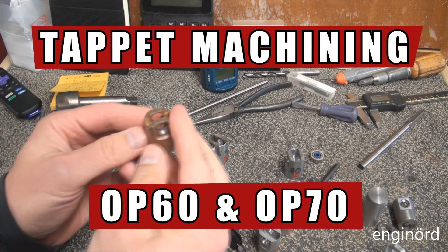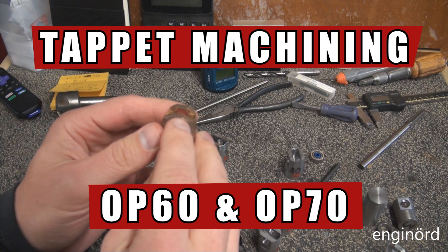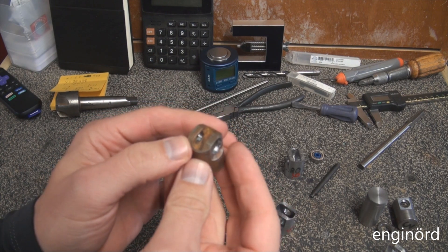Welcome back to the Shrine. Today we are going to work on the next operation, which is creating these reliefs on the side. That will be the first operation we will tackle.